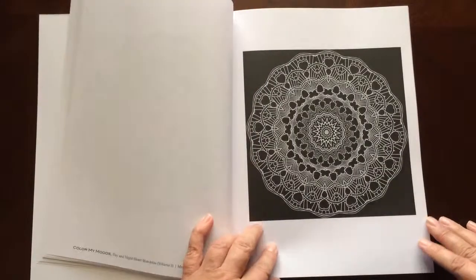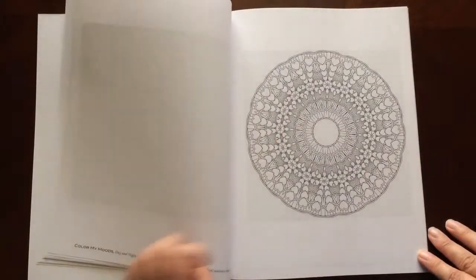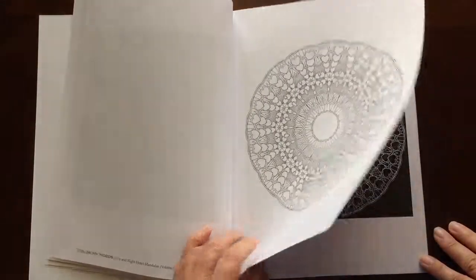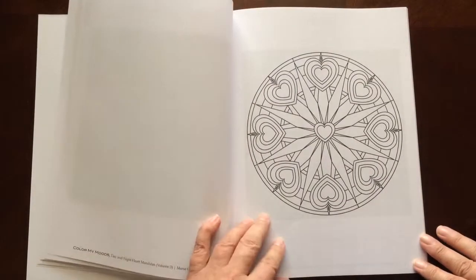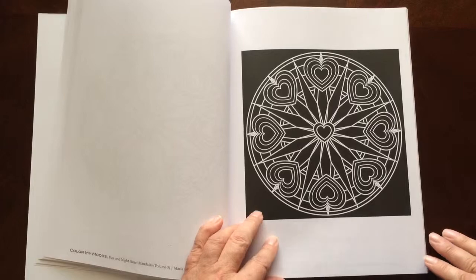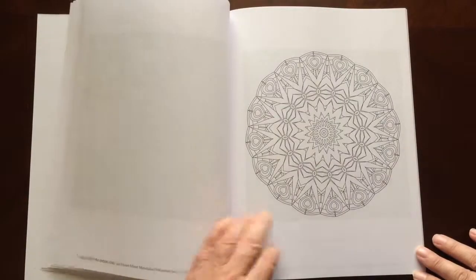All of the illustrations are single-sided. If you use markers, you would want to slip in a piece of cardstock or an extra couple of sheets of paper so you don't have to worry about bleed through to the next page.